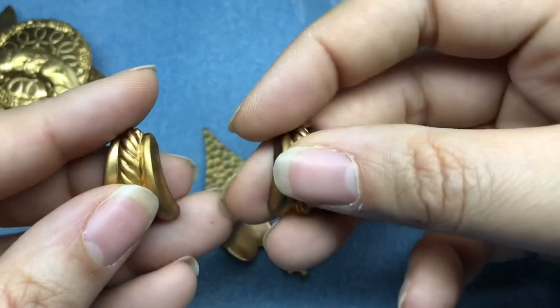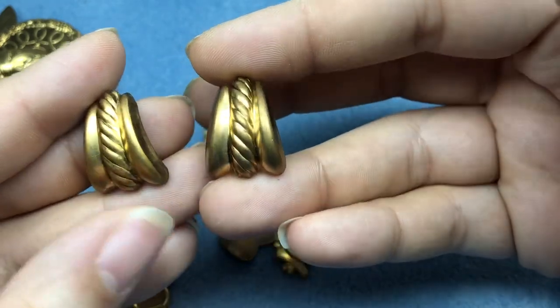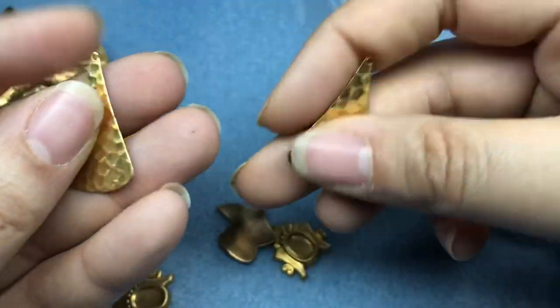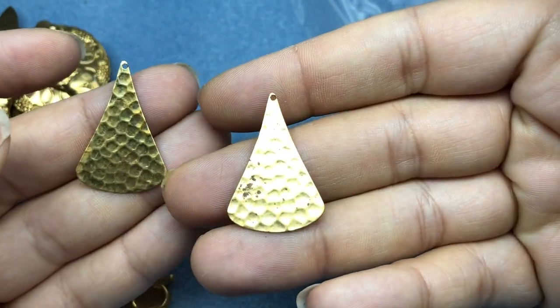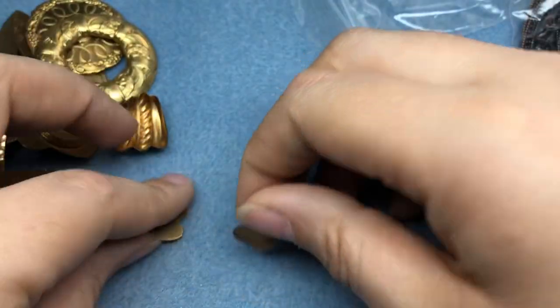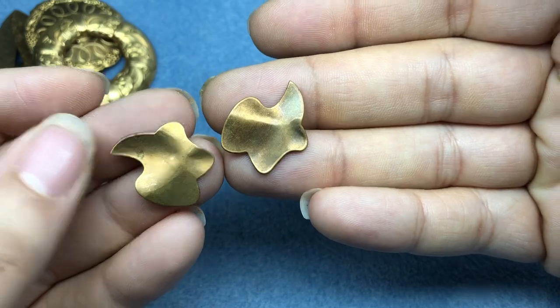We've got some little architectural detail-looking things. These remind me of some 80s clip-on earrings. A couple of little fan shapes - love those. Again, hammered. Some cameo settings - these are really neat. If you're into assemblage, these are really cool too. And then just some neat shapes.